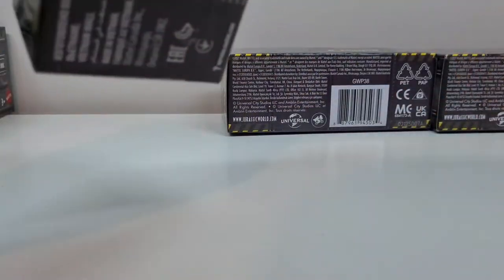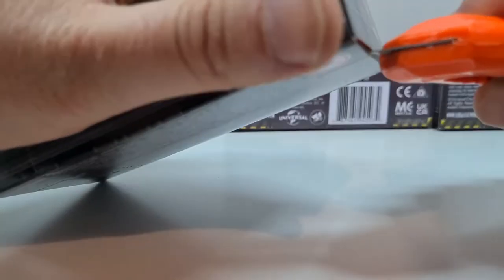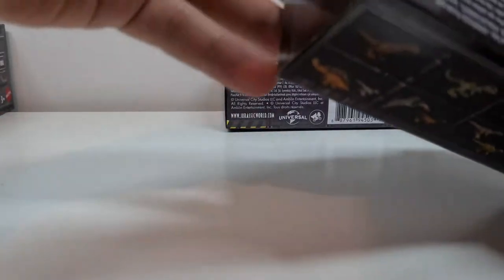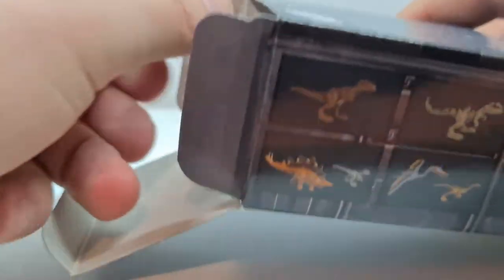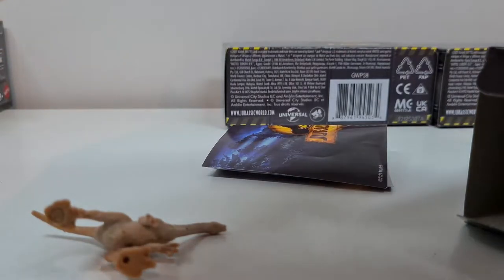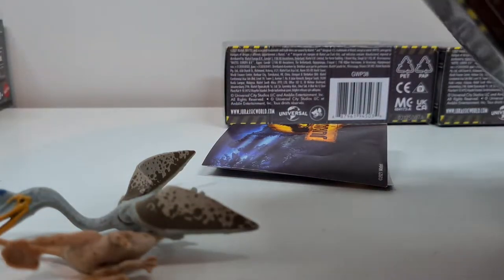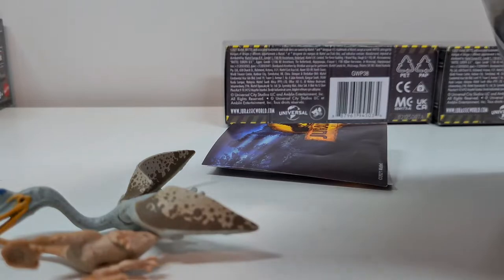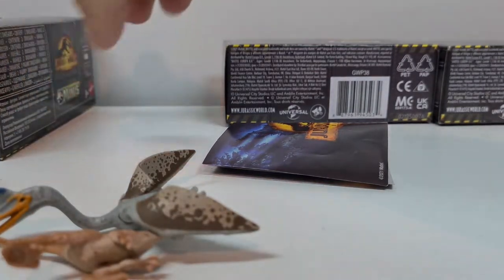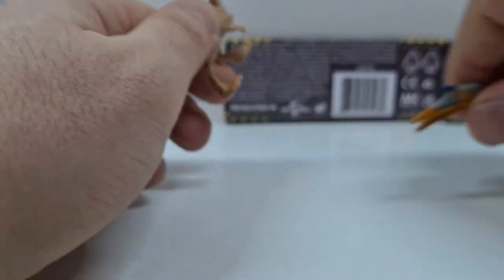Kommen wir zum nächsten Part – das ist die Nummer 6. Die Nummer 6 ist auch relativ schwer, behaupte ich jetzt mal. Oh, wir haben hier eine Quetzalcoatlus – jawohl! Quetzalcoatlus und der Gallimimus.